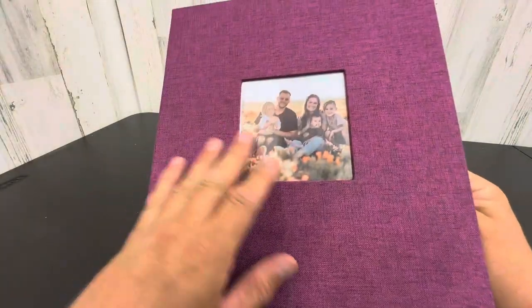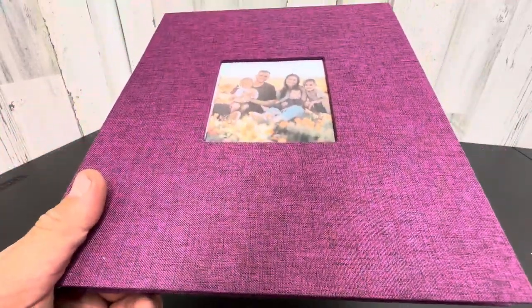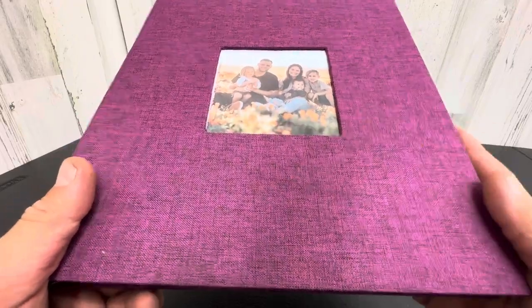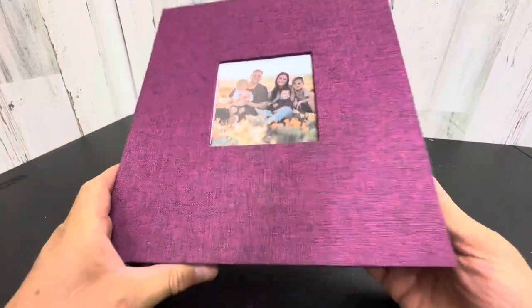This thing is really nice. It's got a purple stitched look. They do come in different colors. I believe they have like a cream, a beige, a black, a blue, a green, an orange, a pink, a red. I mean, they come in like every color you can imagine. This is a really nice lavender purple type color though.